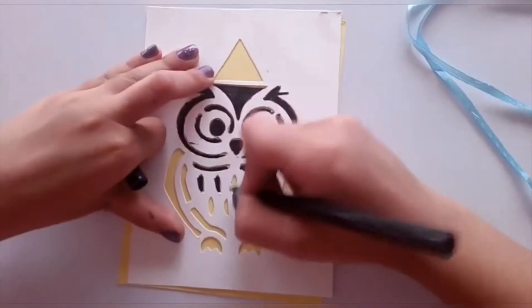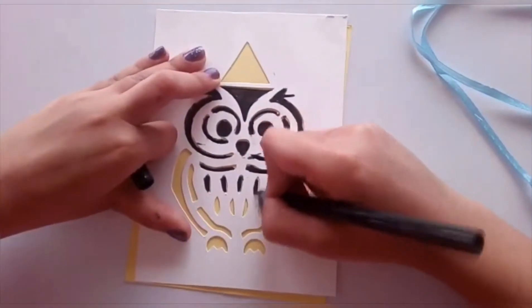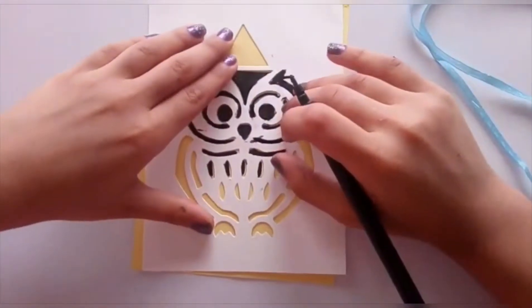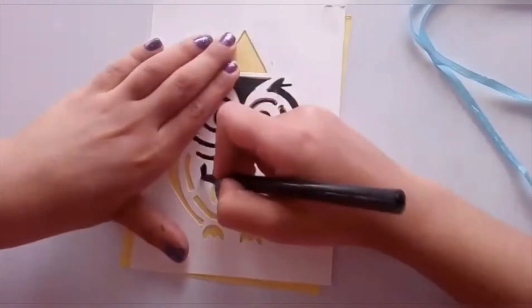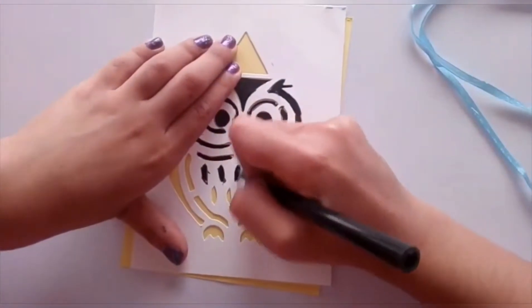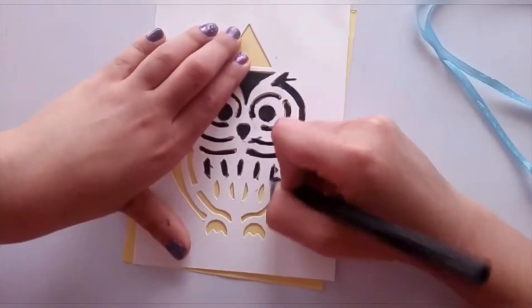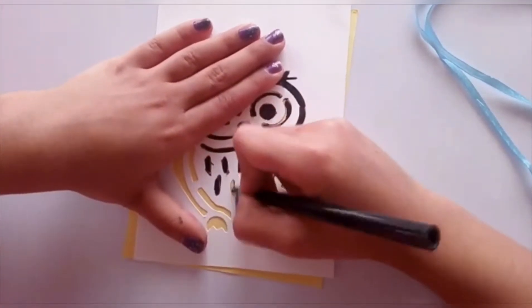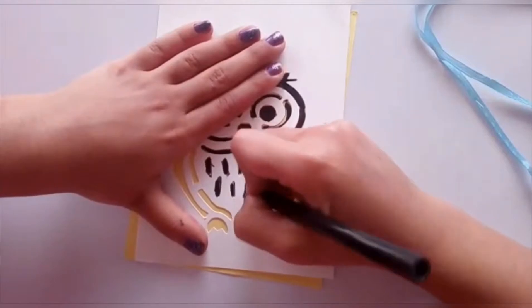Like this — you have to repeat coloring this 5 times. You need to make 5 owls. You can do this with any type of stencil; you don't have to use an owl stencil only.